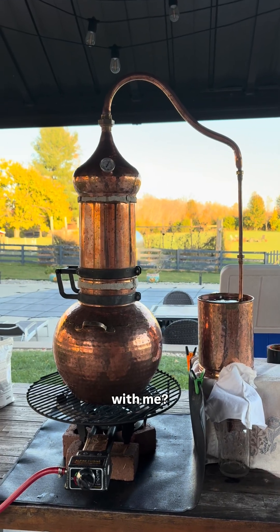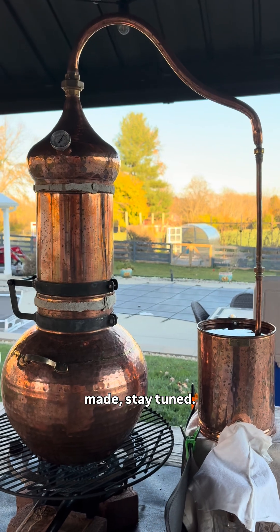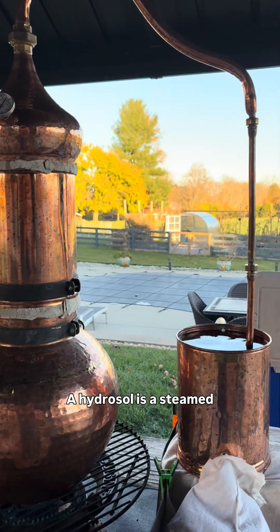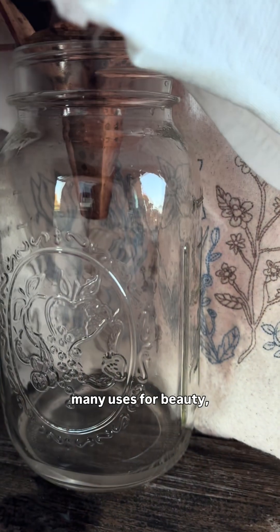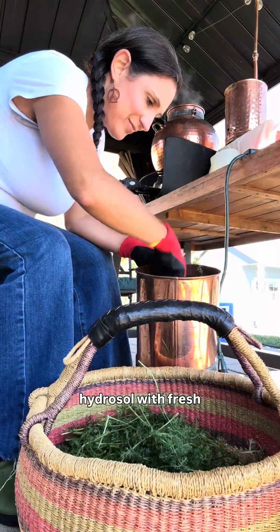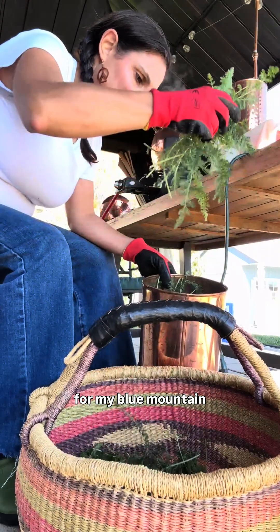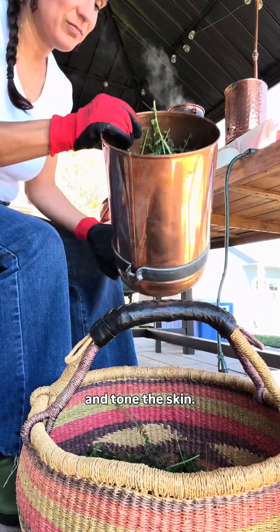Want to make a hydrosol with me? If you've ever wondered how essential oils are made, stay tuned. A hydrosol is a steam distillation of plants which results in aromatic water that has many uses for beauty, health, and fragrance. Today I'm making a hydrosol with fresh yarrow from my garden for my Blue Mountain Mist Toner. Yarrow is known to heal blemishes and tighten and tone the skin.